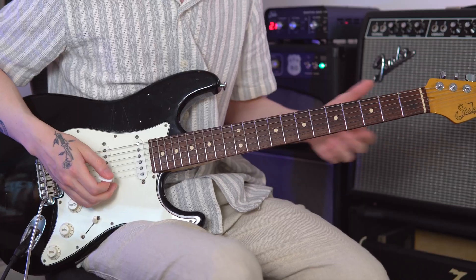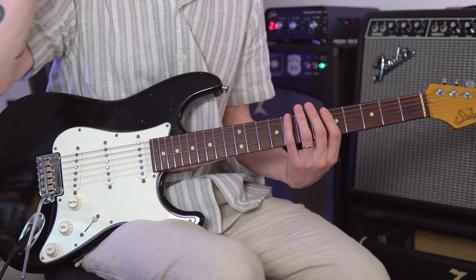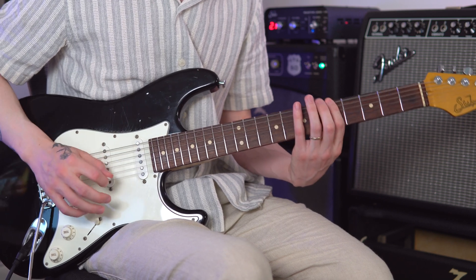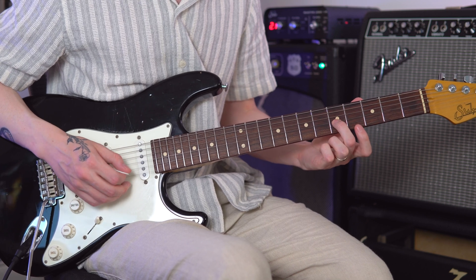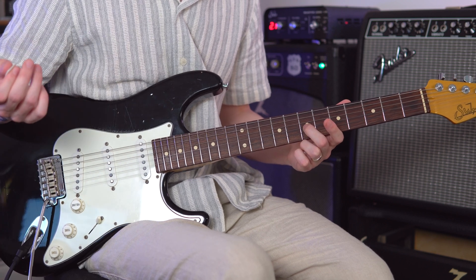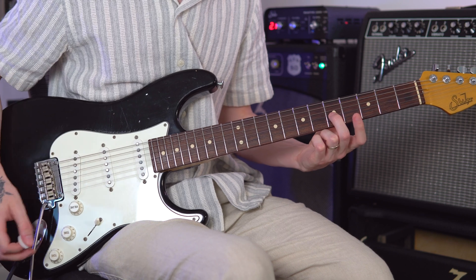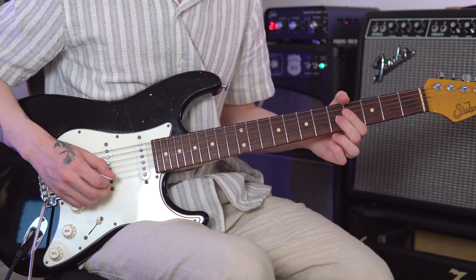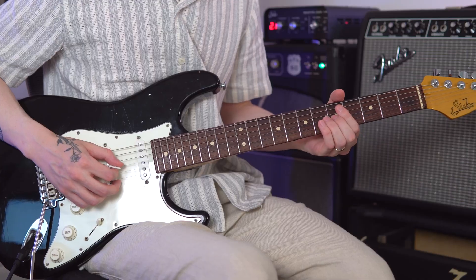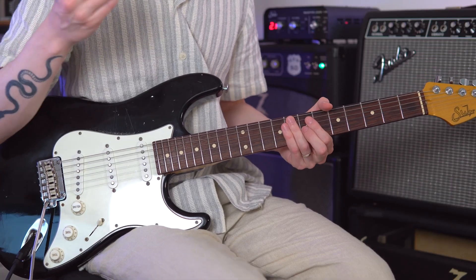You want to do it quite quickly. We're going to use the A minor pentatonic scale, slash C major — the standard one we pretty much use for everything. We're just going to start on this C note and pick it, then slide it up two frets to a D note.